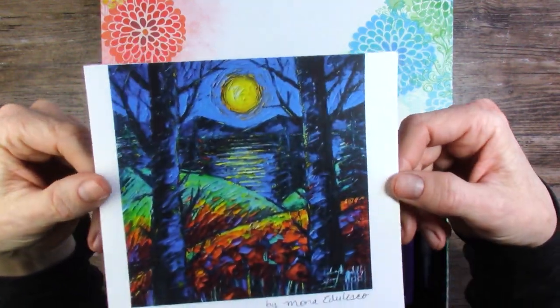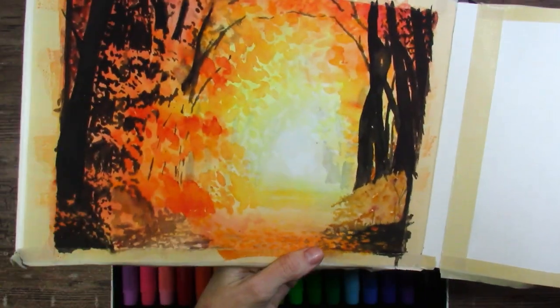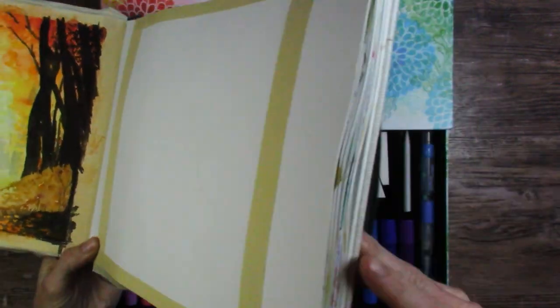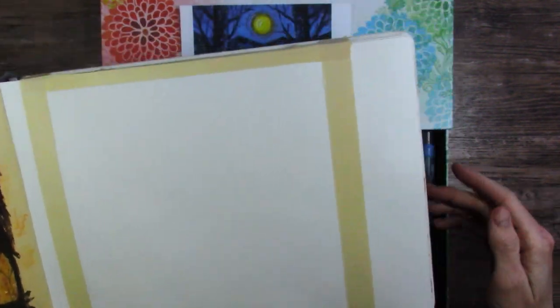My photo inspiration today is by Mona Edulesco, and I will be using my Etcher sketchbook for that. I do have an unfinished painting over there in watercolor, but we'll be using this side. It's in the middle of the sketchbook even though we are almost done with it. This was one of my unfinished pages in the middle, so we're going to do that.